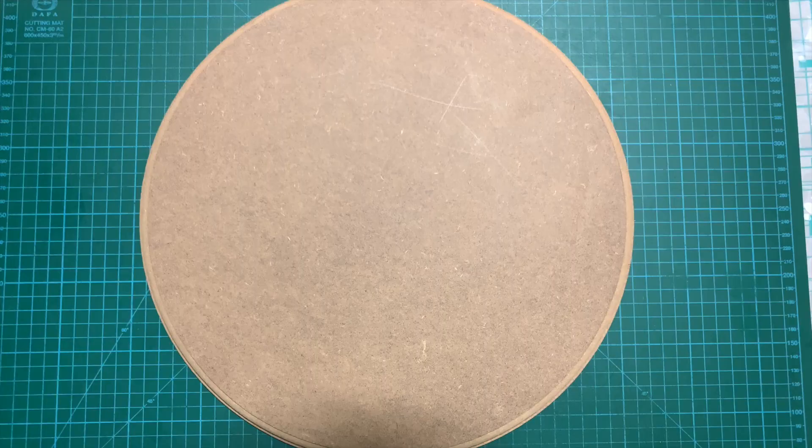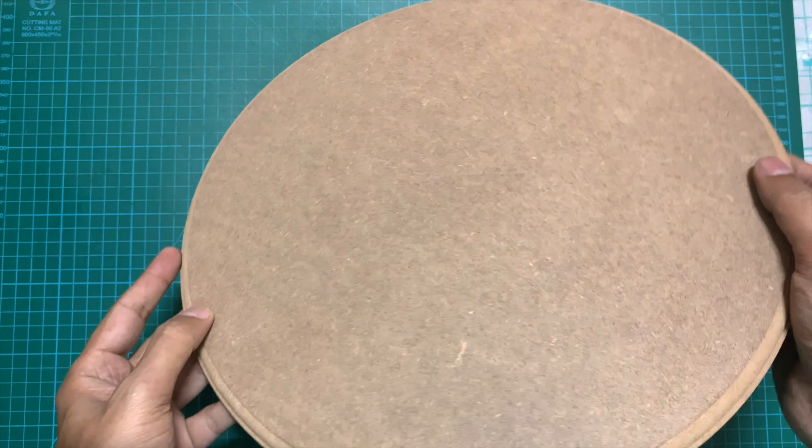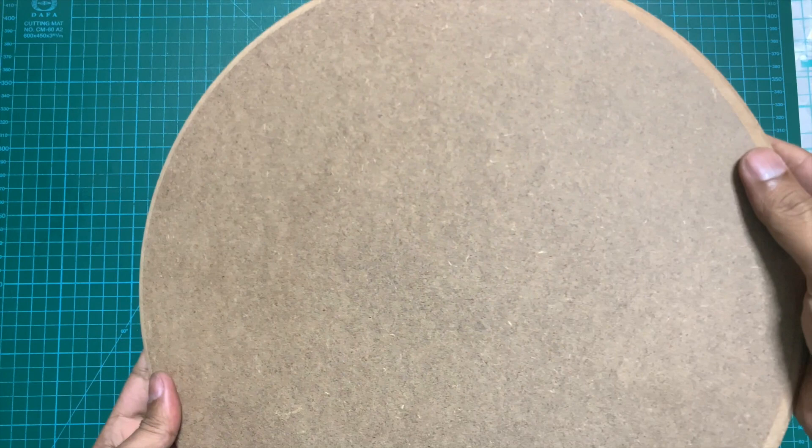The first thing that you will need is a board. You can use an MDF board or a wooden board. Just ensure that the thickness of the board is at least one centimeter. Otherwise, you won't have enough depth to stick your nails inside the board and the nails might come out. So use a thick board.